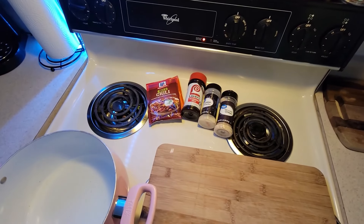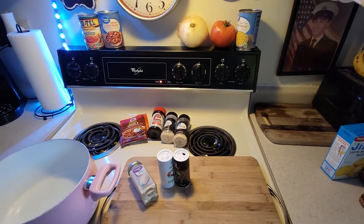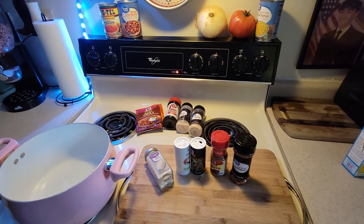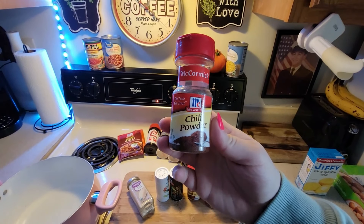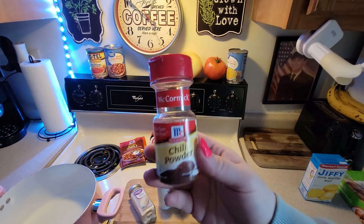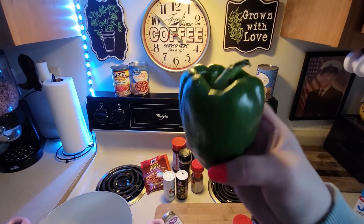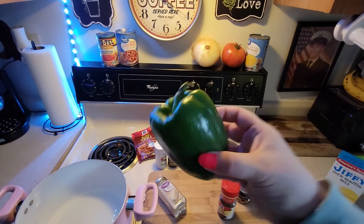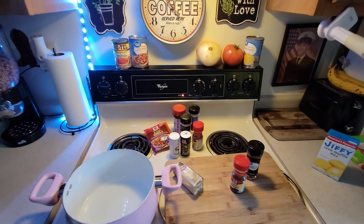Onion powder, minced garlic, garlic powder, salt and pepper, paprika, red chili flakes, and chili powder from McCormick on the back burner just in case. For the pepper, you can do any color pepper you want — it doesn't matter. Or you can leave it out entirely. This is just the easiest way I know how to make chili.